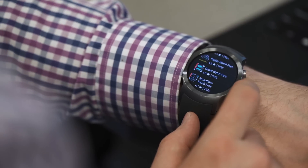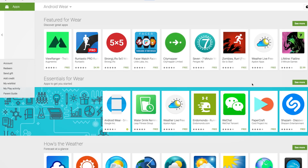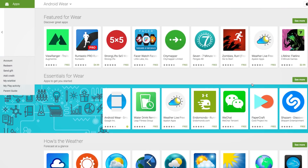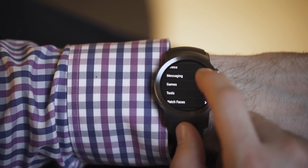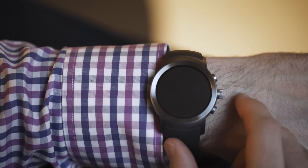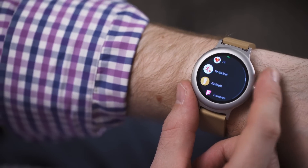You can now browse for and install apps right on your watch, without having to use your phone. Looking for and installing apps on a screen the size of a quarter is exactly as tedious and fiddly as it sounds. But fortunately, you can install apps directly to the watch from the Play Store's web interface. You can also choose which apps on your phone install to your watch. Before this, any app on your phone that had a Wear version would automatically show up on your wrist, whether you wanted it to or not.